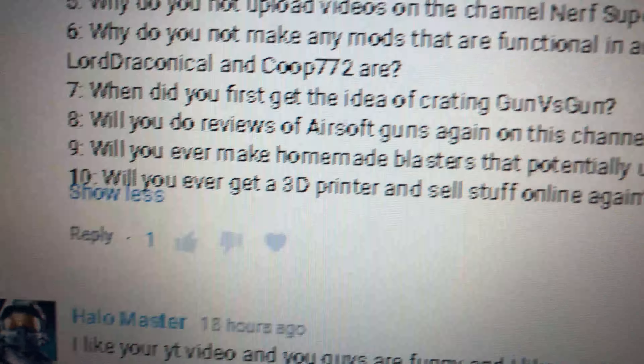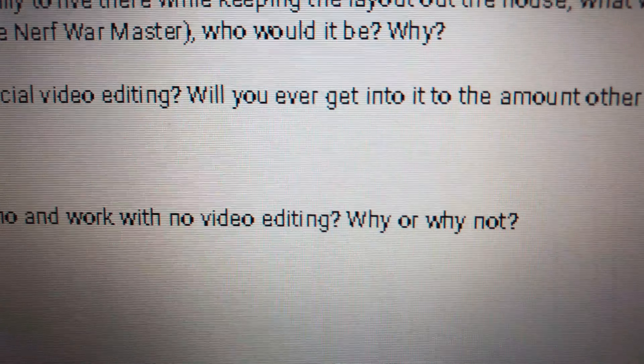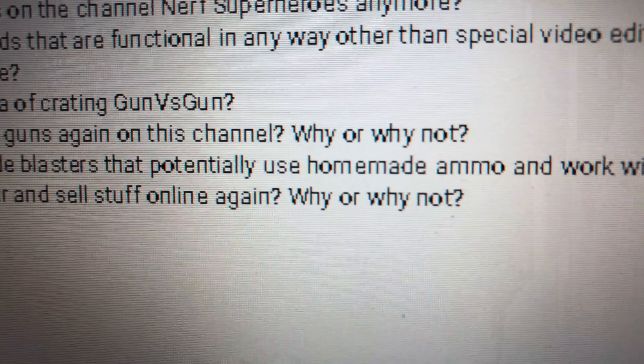Question nine: will you ever make homemade blasters that use homemade ammo and work with no video editing? All our stuff works with no video editing, I don't even get into that. Question ten: will you ever get a 3D printer and sell stuff online? You never know — down the road we might set up shop, sell some t-shirts, sell some 3D printed stuff on eBay, Amazon, whatever. We'll see — I will decide that soon but you guys have got to keep checking out our channels.